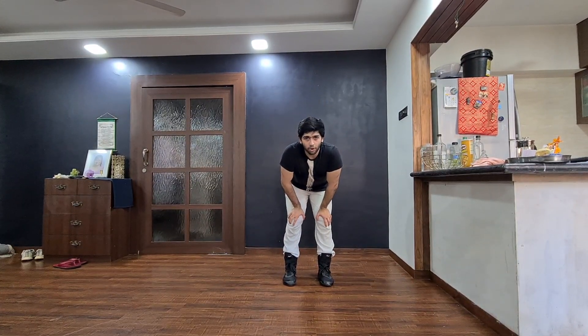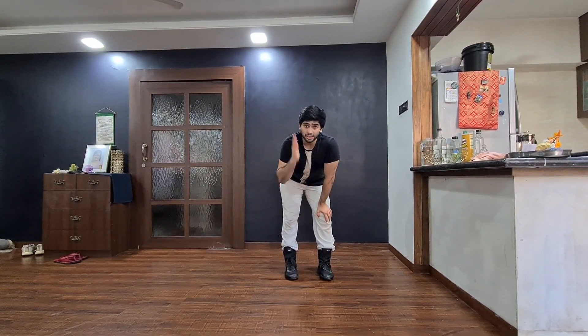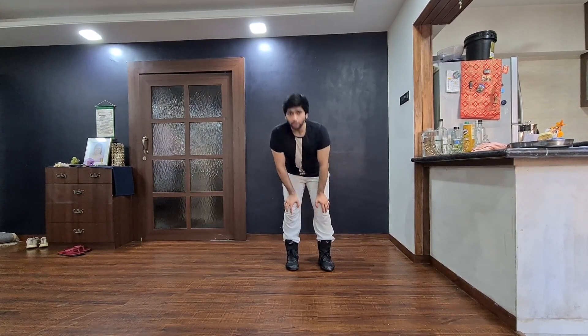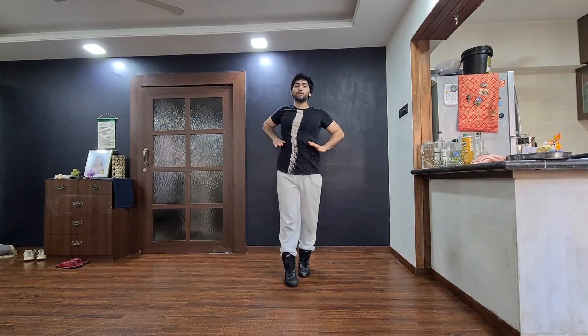I know it's a little quick, but I want you to get used to learning this quickly. This is one of those choreographies — very easy weight shift, very simple transitions, very fast and very sassy. Now I'm going to do the whole thing on counts from the top. Let's go — five, six, seven, eight.